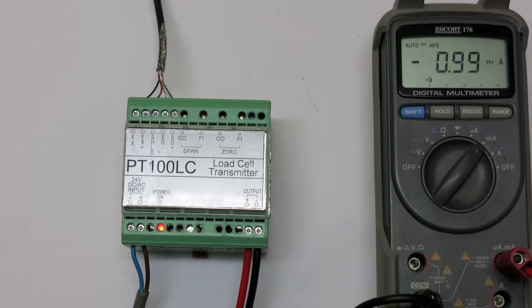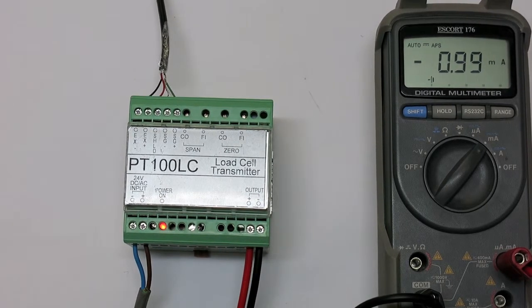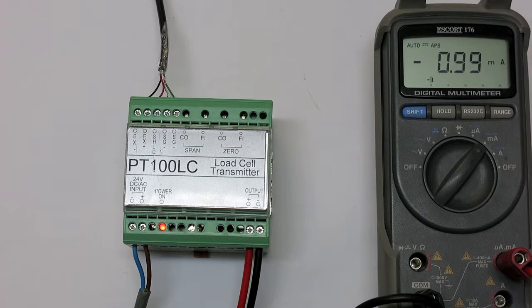Like most load cell instruments, there are two stages of calibration: zero and span. For the zero, remove all weight from the scale.